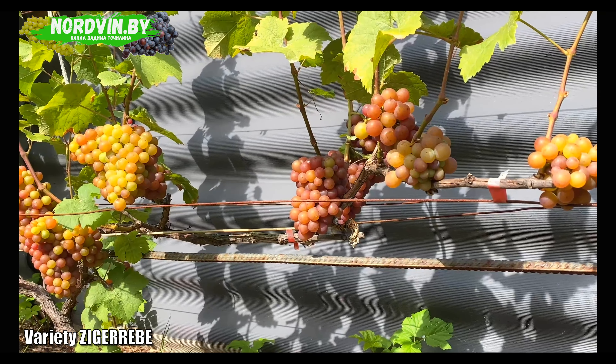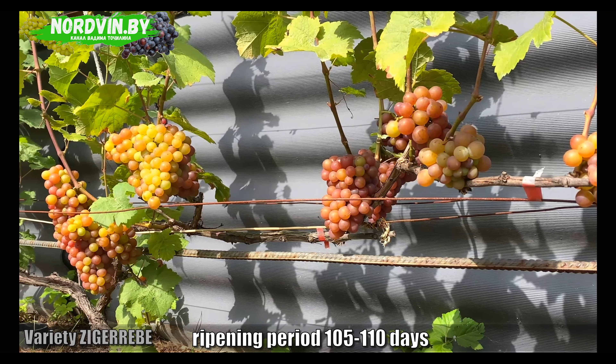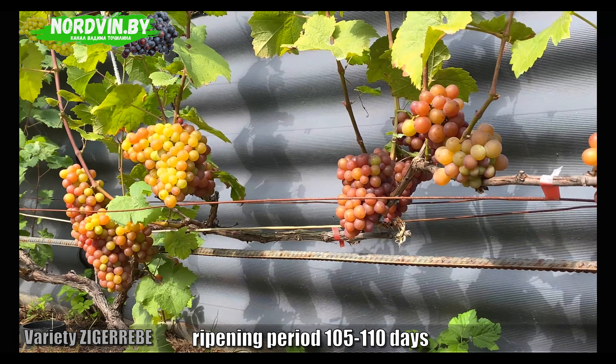This variety has a rather early ripening period of about 105 to 110 days. In my conditions of the Vitebsk area, in this near-wall culture, its ripening occurs in the first 10 days of September.